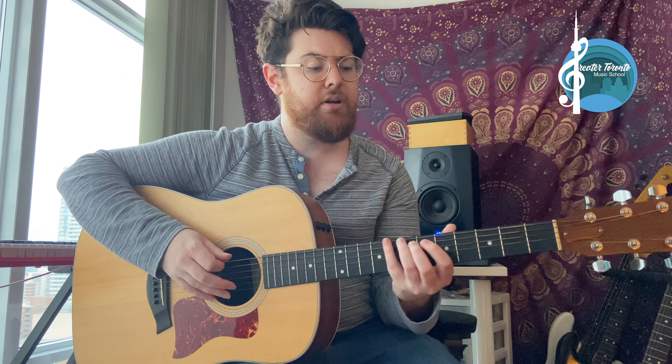Starting on the root: one, three, five, one, three, five, one — and then back. So it's great for soloing in a major key. You can play this pentatonic and really target the chord tones and you get this really nice sound.